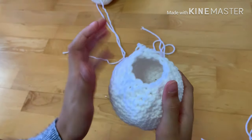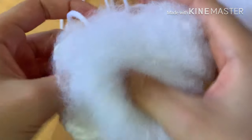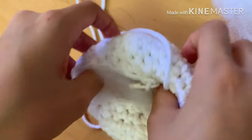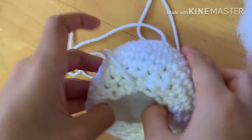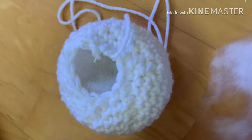Now we're going to be stuffing the ball. Prepare your stuffing — you want to rip it apart a bit since it's been sitting in the bag, to fluff everything out. Grab your ball, take a small amount of stuffing — not too much — and put it inside. Use your thumb to push it into the sides so it's evenly spaced, then grab a bit more and push to the sides as well.